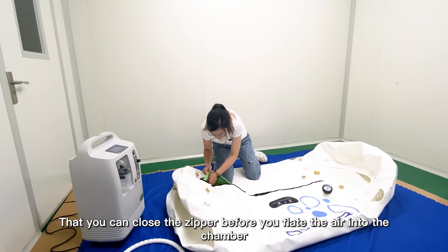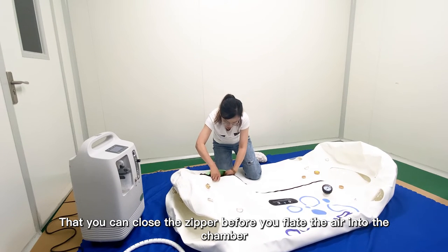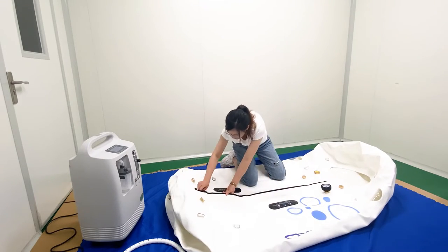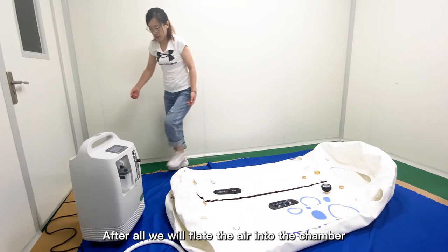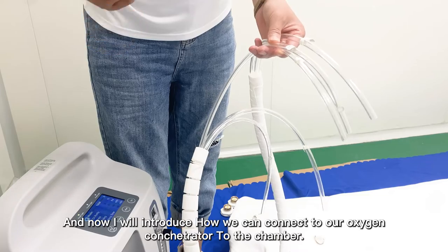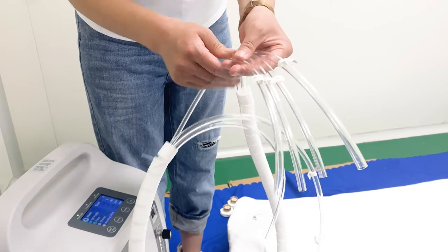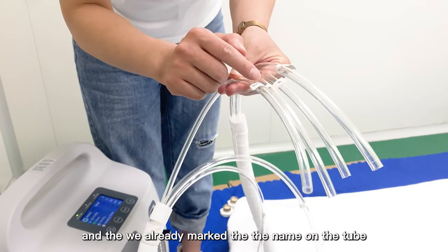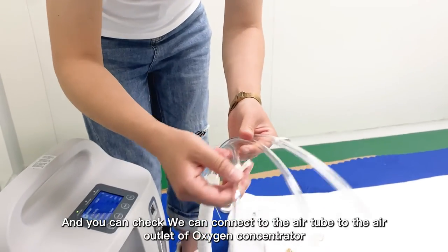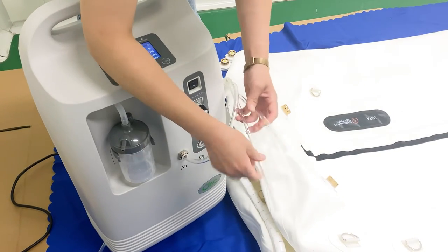After that, close the two-layer zipper before you input air to the chamber. Please remember we have two-layer zippers, so you must close both. Then we will input air to the chamber using the three pieces of air tube. The tubes are labeled — this one is the oxygen tube, this one is the air tube, and this is the spare. Connect the air tube to the air outlet of the oxygen concentrator, and connect the oxygen tube to the oxygen outlet. Air connects to air, oxygen connects to oxygen.